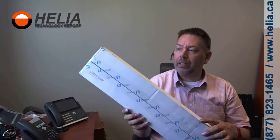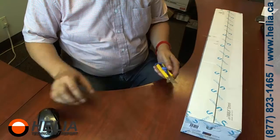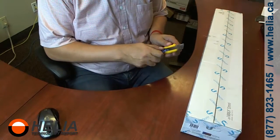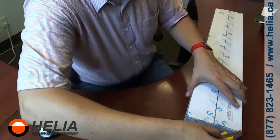Hello, I'm Dara with Helia, and today we're going to do an unboxing of a Ubiquiti AirMax Omni 5 gigahertz 13 decibel antenna. This is the larger of the two Ubiquiti 5 gigahertz Omni antennas — the other one is a 10 decibel and considerably smaller. So let's get right to it.